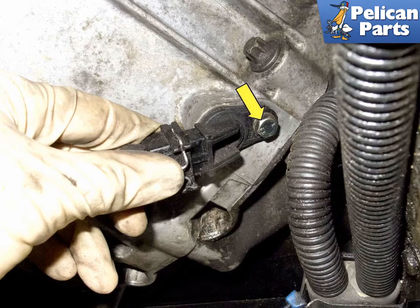On this vehicle there was a 10mm bolt instead of the factory Allen bolt. This is not normal — someone has replaced the factory bolt with this. If you find this, install a new proper fastener.